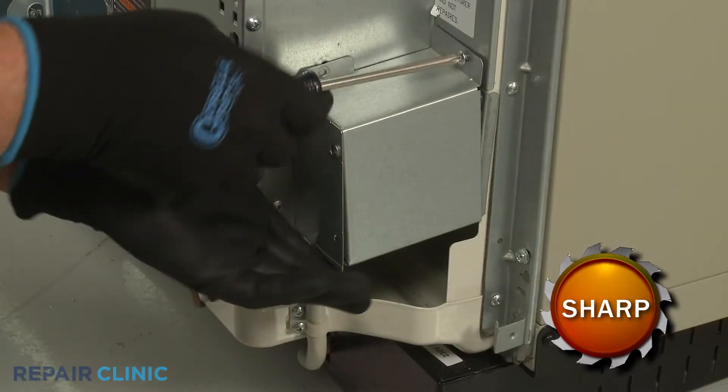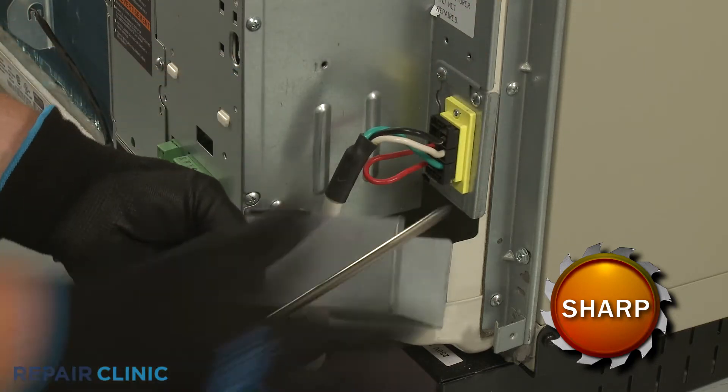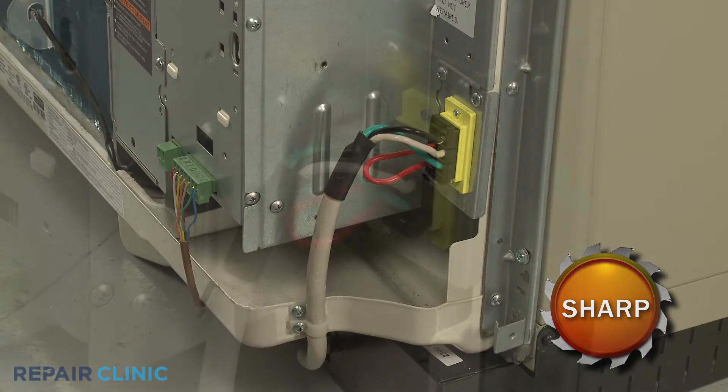Pull back the cover to fully detach the junction box from the power cord, then disconnect the power cord wire connector.